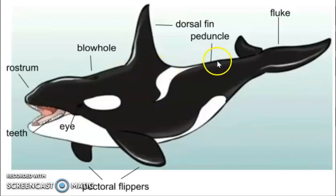Next is the peduncle. The peduncle is the muscular area between the dorsal fin and the flukes that moves the flukes up and down. Next, we have the dorsal fin. The dorsal fin acts like a keel on a boat, and each is unique for every whale.